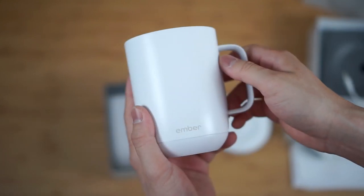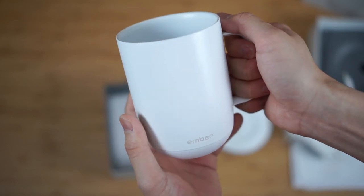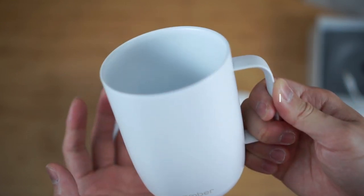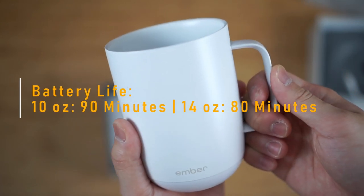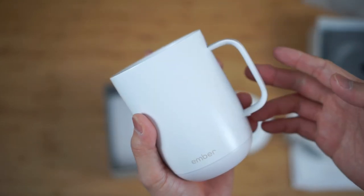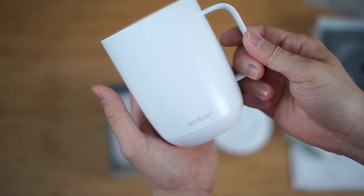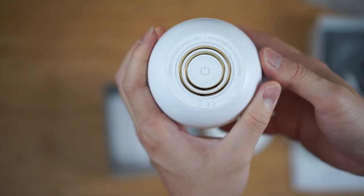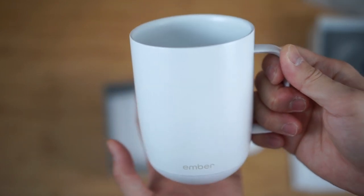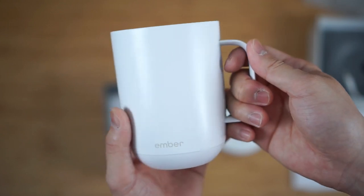My coworker did splurge a little bit and get the larger volume one — this is the 14-ounce version of the Ember Mug. They do make a slightly smaller one, which is the 10-ounce. One of the main differences is that the 10-ounce is rated for 90 minutes and the 14-ounce is only rated for 80 minutes. Both mugs are heated via a convection element. The Ember Mug 2 also improved the waterproofing — it is IPX rated, so it can be safely washed by hand and submerged in one meter of water, though you still probably shouldn't put it in your dishwasher.